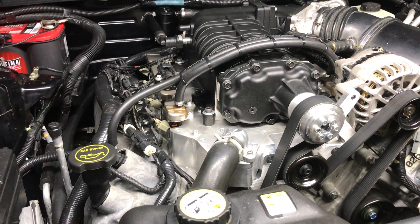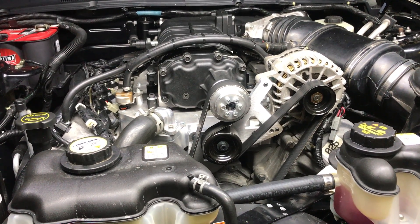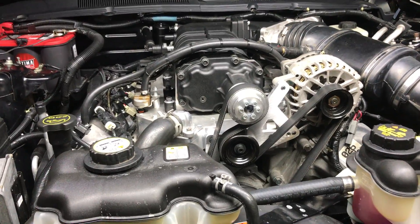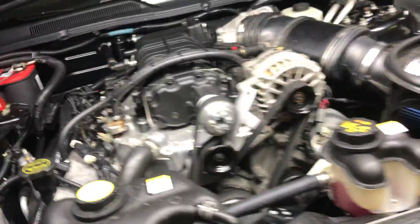Anyway, I just wanted to share that with you and show you what I've been working on. Thanks to Jason for developing this really cool kit. I can't wait to drive it once I get the tune done and a few more things finished up. Alright, again I'm Albert with ToolMoto — thanks for watching.